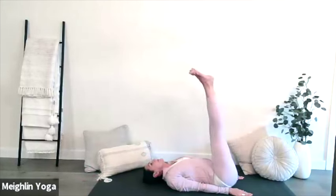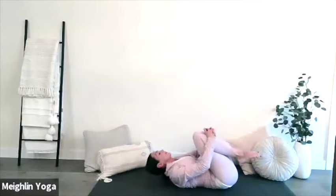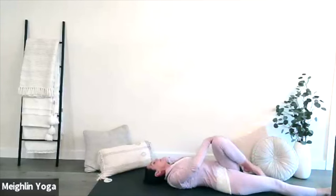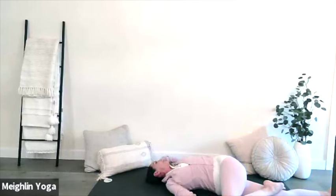On your next breath, guide your spine down onto the mat. Have your feet flexed and remain here. This is your legs up the wall pose. This helps to restore your nervous system. Now bring your knees in towards your chest and hug in tight. Extend your right leg and guide your left knee across your body. Ensure that both of your shoulders remain firmly rooted on your mat. Continue to breathe deeply. Allow any tension and tightness to be released.